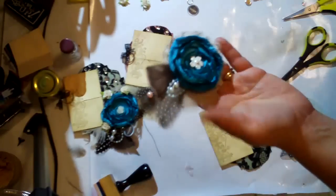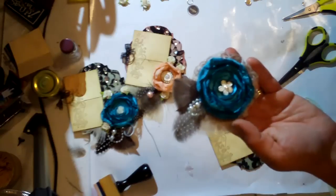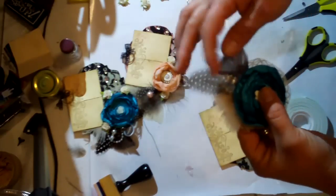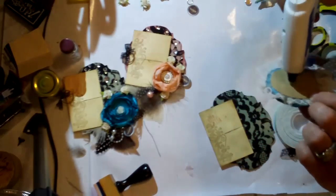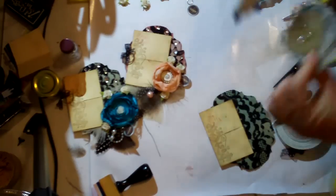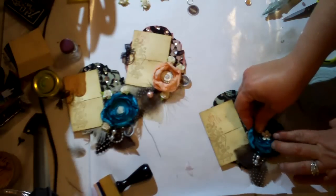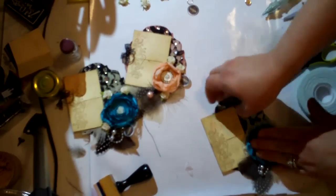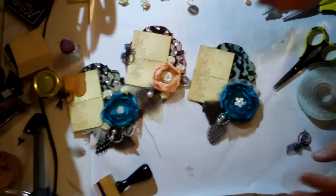There are plenty of tutorials out there on how to make lollipop flowers — I'm not going to go through how to do that — and there are plenty showing how to put the lace and the pins and all that in it. All I'm going to do is put a little bit of hot glue on the back of it and glue it right down on my tag — maybe about right there. Beautiful — I'm loving it.